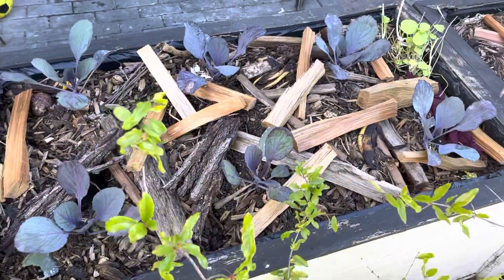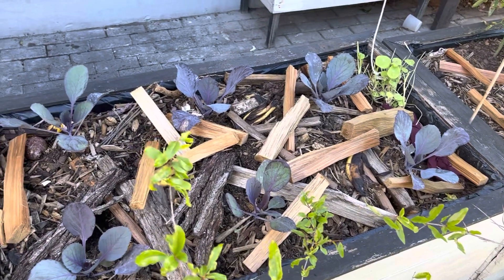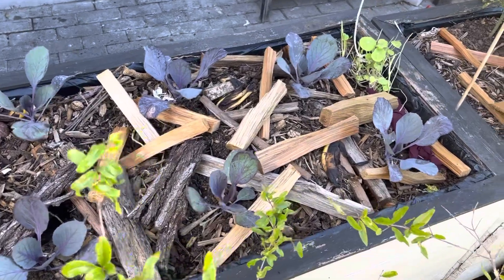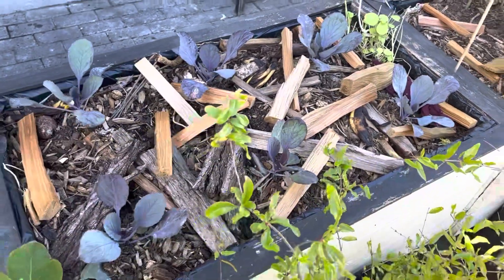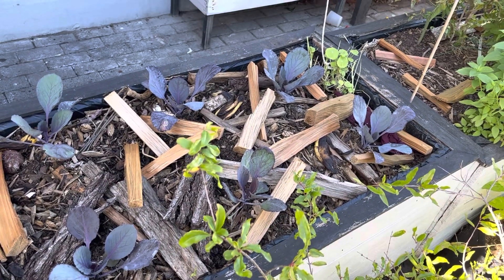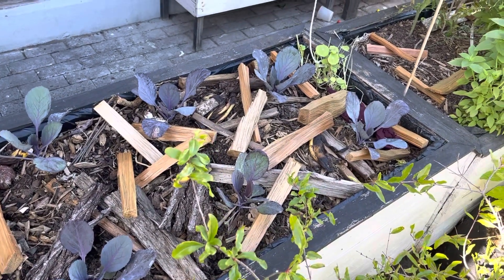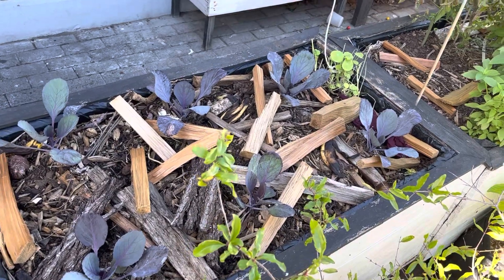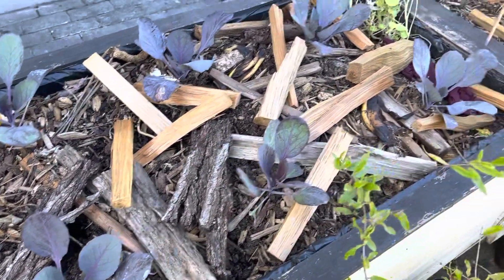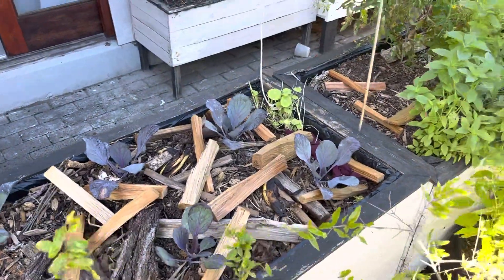I planted some red cabbage - I'm not planting them very densely because they grew quite big last time. I've learned from someone who has been gardening many years that pests are not as likely to interfere with red cabbage as with green cabbage, because pests like aphids are more attracted to green foliage.